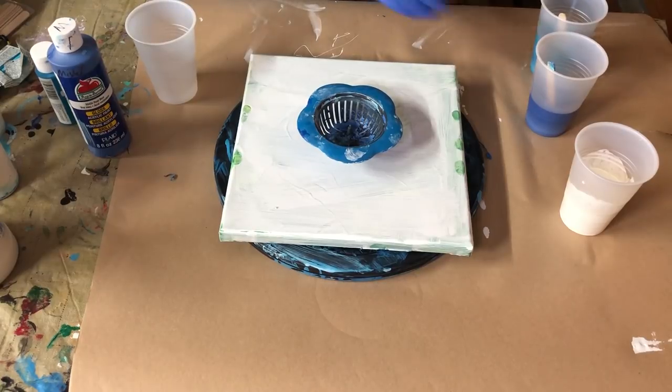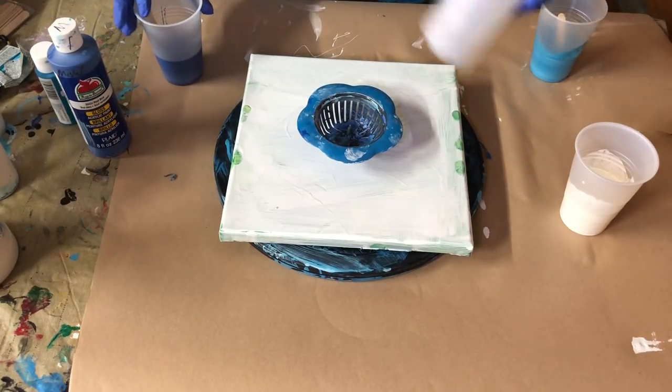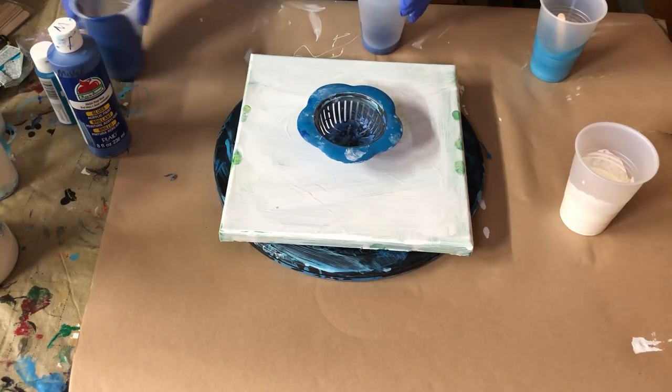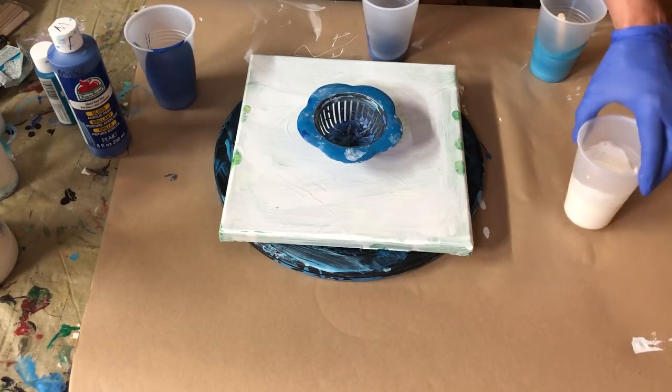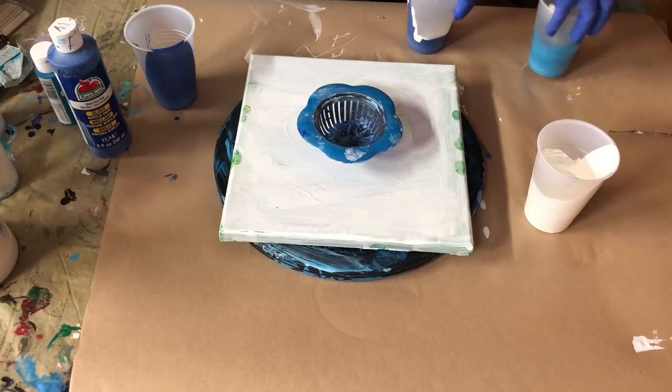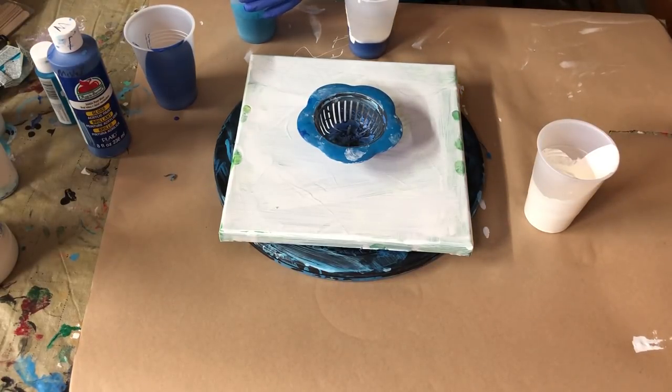One of the things — and I'm going to talk while I layer my pour here — one of the things that several folks questioned on the other strainer pour that I did was, you know, make the paint thinner, make the paint this, do this. Well, this is a — and as I've said before, if you're pouring paint, you're not going to have any two things come out exactly the same. I still think I have my white a little too thin.